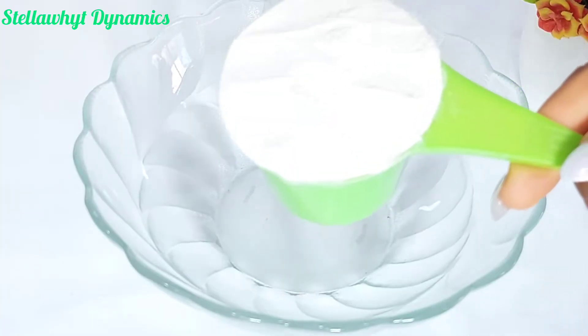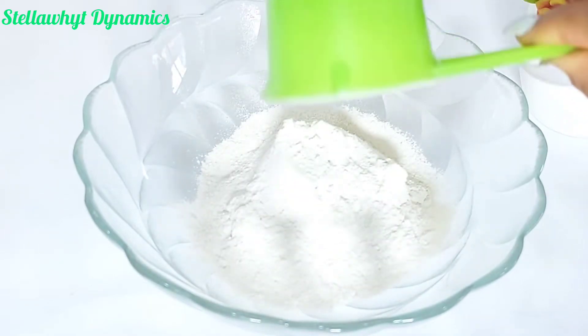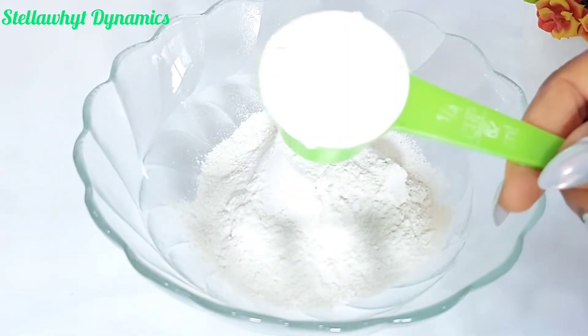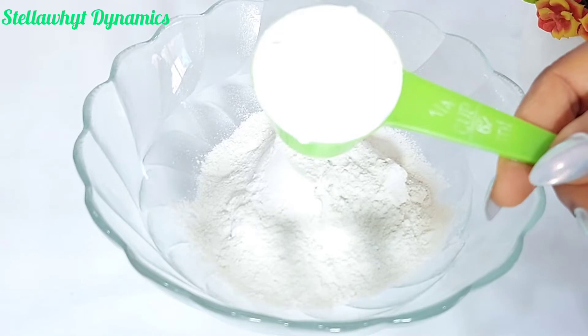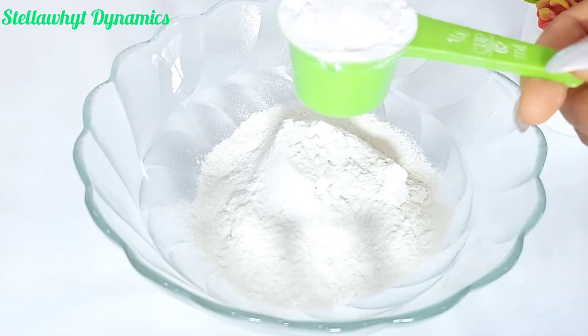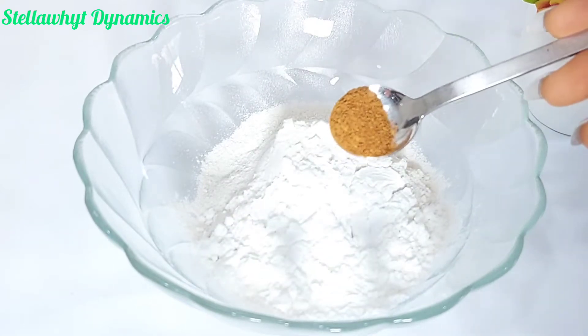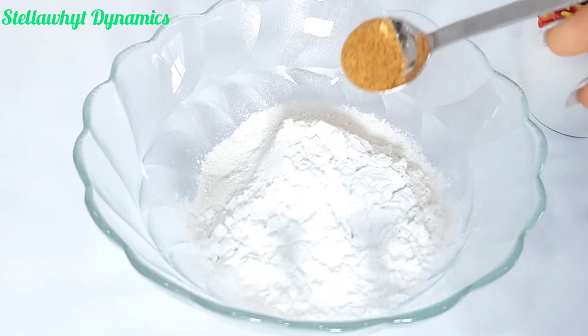In a separate bowl, I'm measuring one cup of flour, one quarter cup of corn flour, and half a teaspoon of pepper and salt. Then mix. Check the description box below this video for the measurements.